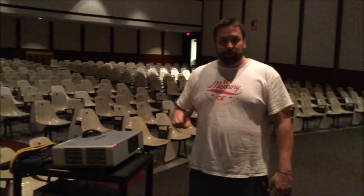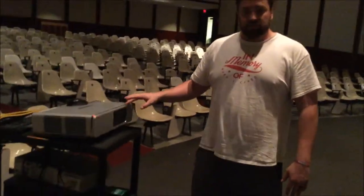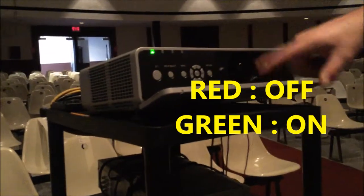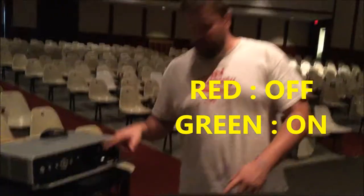The first thing you're going to need to know is how to turn it on. What you do is flip this down and press this button. Green means go — green is power. If you look around, you're going to see it starts to boot up.